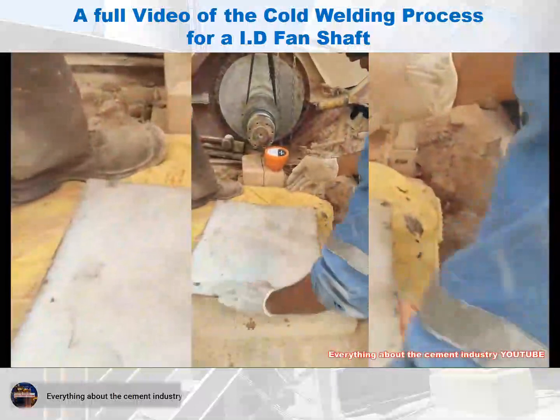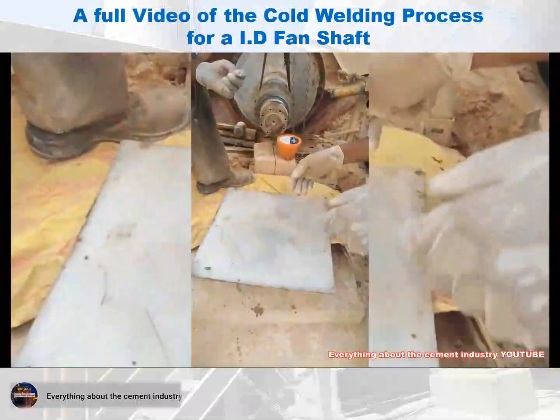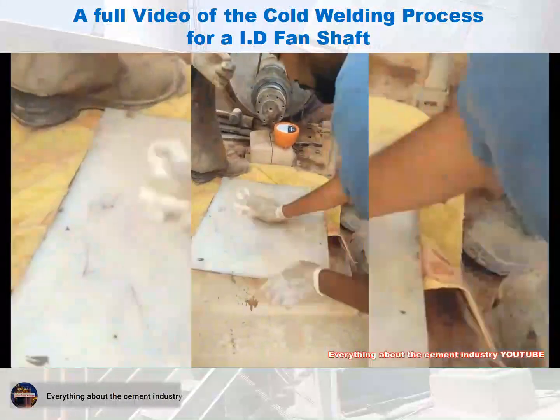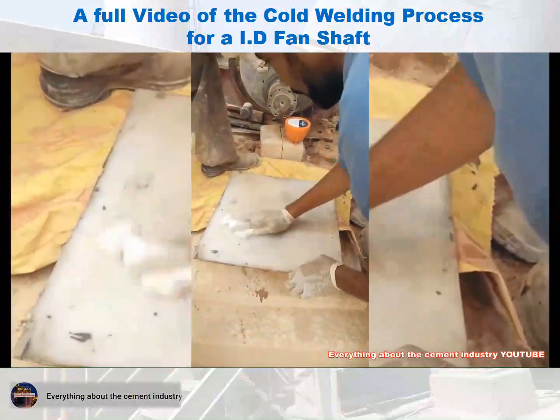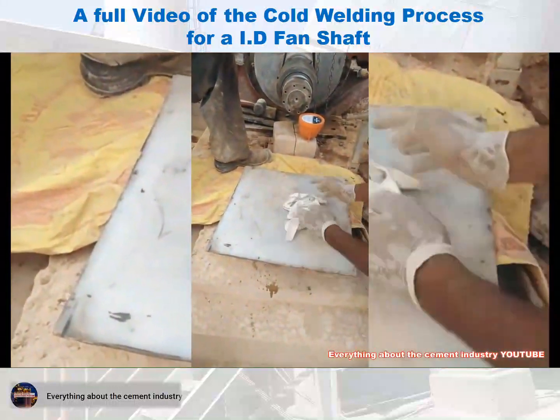After the sleeve is installed on the fan shaft, preparation of the cold welding material begins. This is the process of mixing the welding material with the hardener. Once the mixture is homogeneous, it is ready for welding.